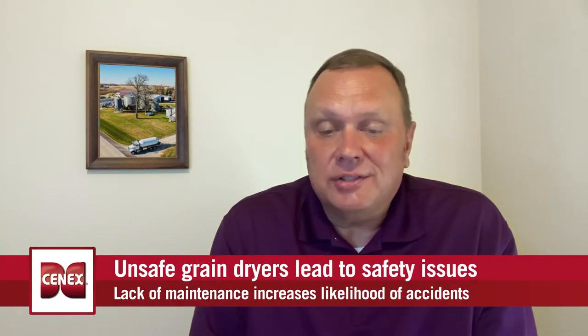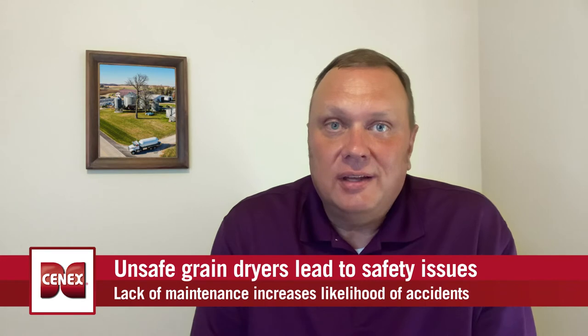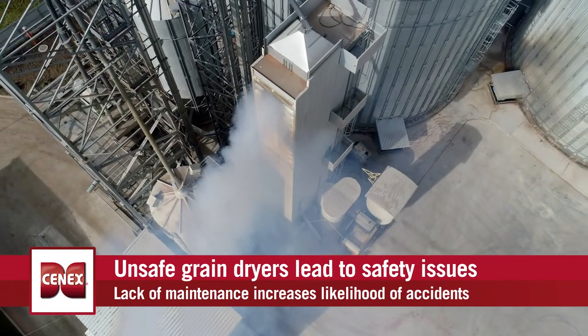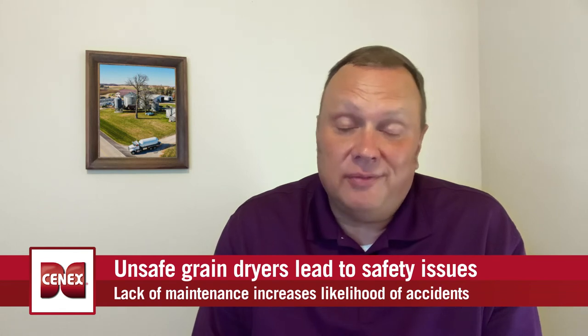Grain dryers really are a workhorse on the farm. They've been put up over the last 30 to 40 years to protect your grain for long-term storage. They're a complex machine, and just like any machine like your car or tractor, require maintenance. Preventative maintenance, especially in the fall before harvest, is a key to making sure that the system is going to run properly and not break down, which could potentially hurt you financially or physically.